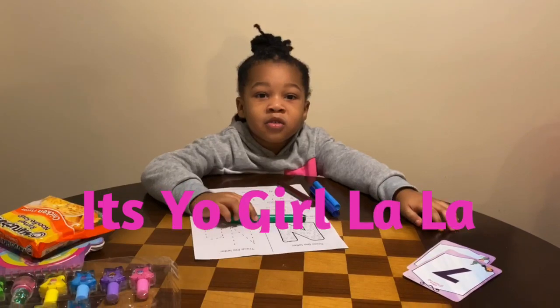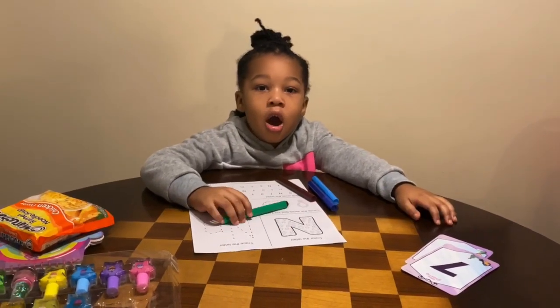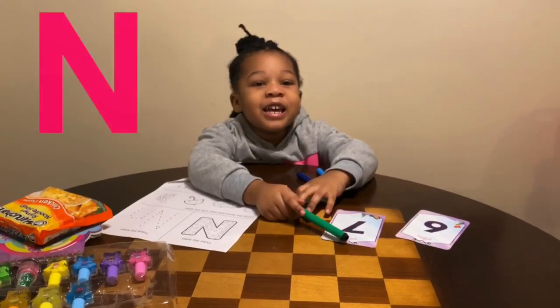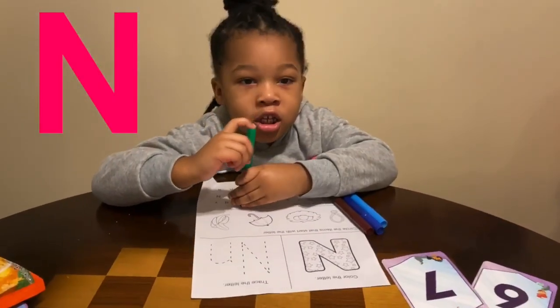Hello there, Lala, and I'm back with another video. Today we are going to do the Lala Ian. First we are going to color the Lala Ian.